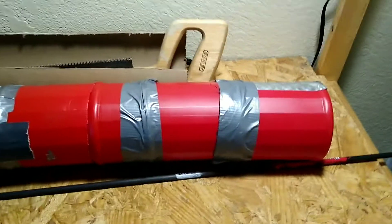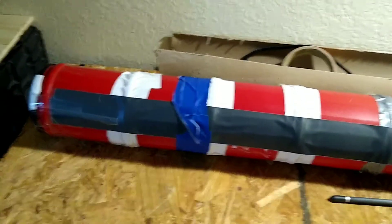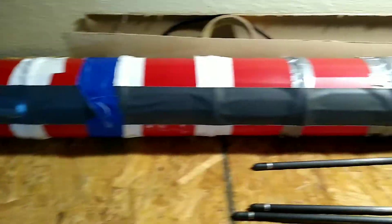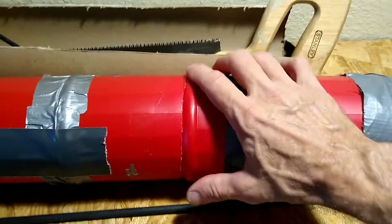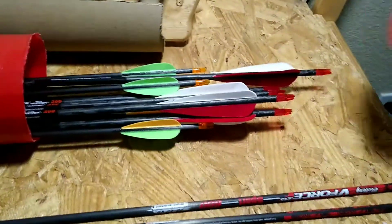I also wanted to mention these small coffee tubes — I use them for all kinds of things. I hate throwing stuff out. If you cut them in the right spot they'll fit together real nice, and they make really nice arrow tubes. It's the same concept I'm using for the quiver.